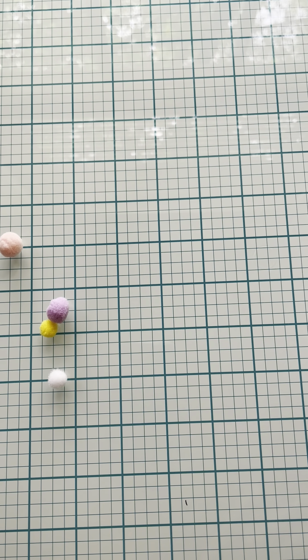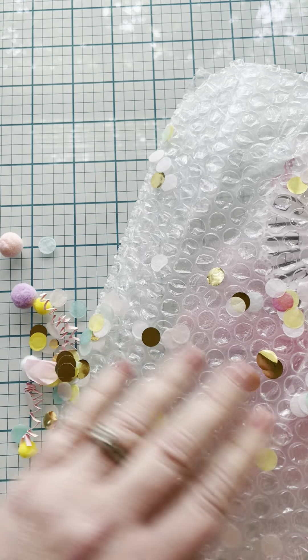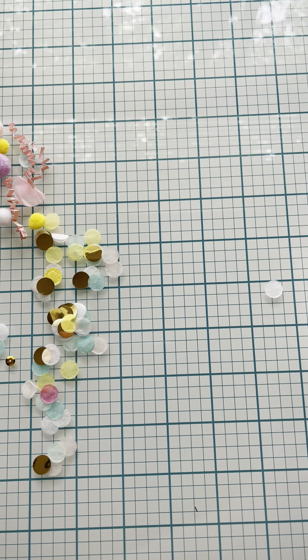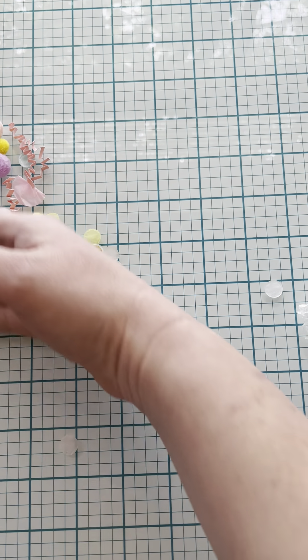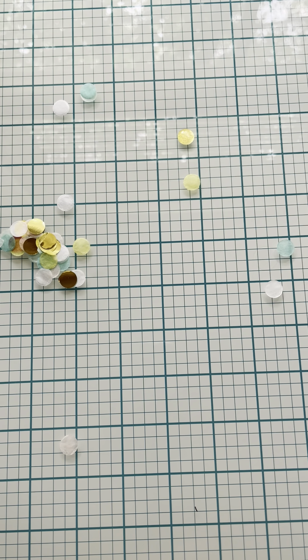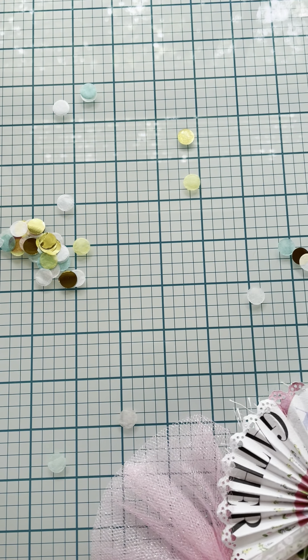Hello, it's Beth. I want to show you my spring swap that I got from Anna's Handmade Creations. I already did a video on what I sent her, and I received her package. Look at all this — it's so cute. She's got tons of confetti in the package, so I'm just going to start digging in. I will link her down below for y'all.